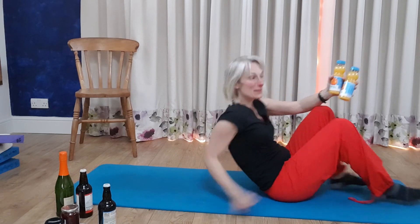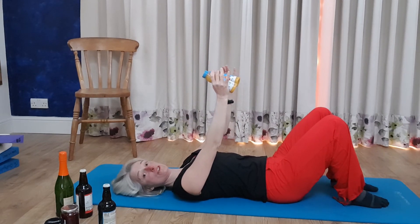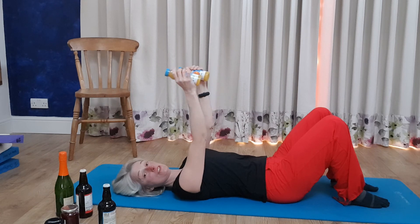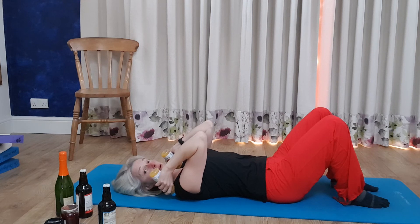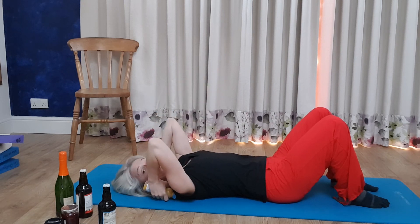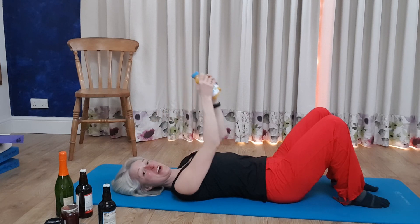The third exercise works your triceps - your bingo wings - and you'll probably want lighter weights for that one, maybe jars of jam. We're not at a 90-degree angle but just slightly off - tuck your chin in, and bring your hands towards your shoulders, pointing the elbows up towards the ceiling, then bring it slowly back. Keep the same repetition range, somewhere between 10 and 20 reps. Make sure your elbows don't come too far - stay a little bit below your shoulders. If elbows come too high you start working your biceps instead.